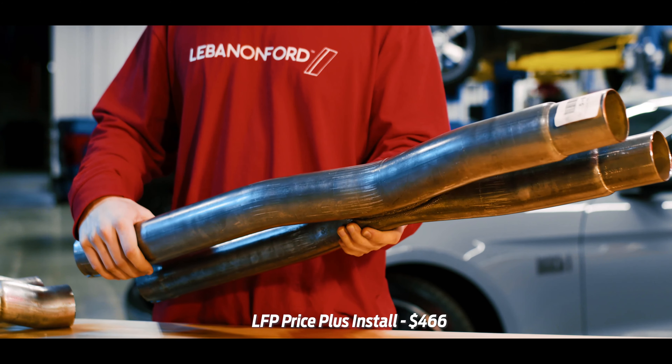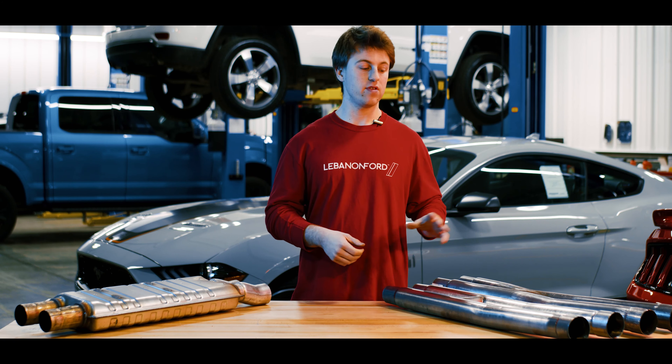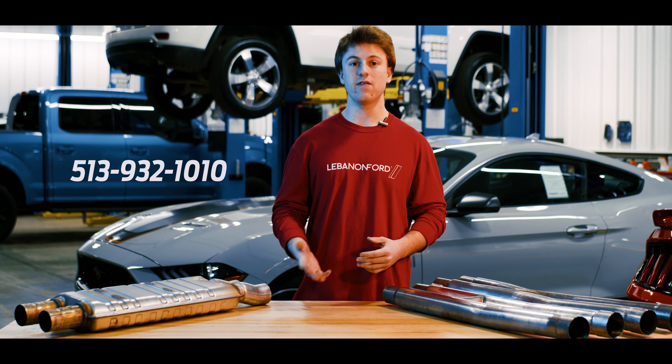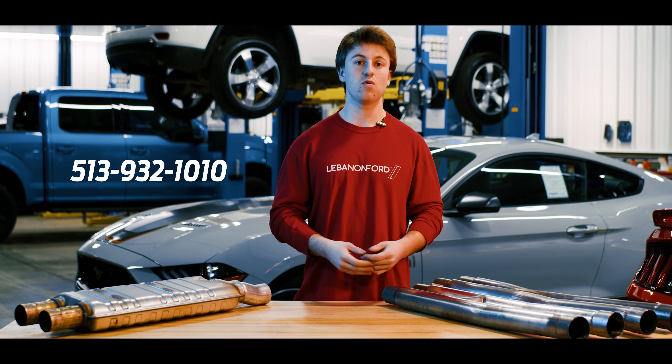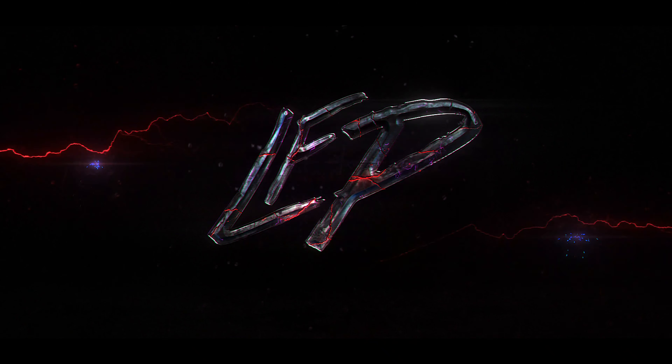Overall, both of these resonator deletes are very budget-friendly ways when you compare them to your full cat-back system, which can range over $1,400, to give you reduced weight while giving you a very aggressive sound. So as a customer, how do you choose? It really comes down to your sound preference. One isn't better than the other — the X-Pipe is going to give you the more loud, raspy, here-I-come tone, while the H-Pipe gives you that throaty muscle car noise.